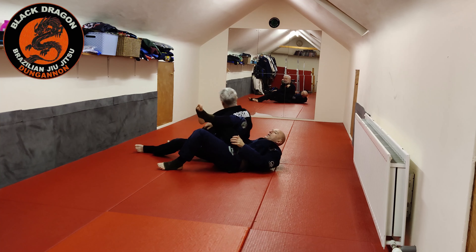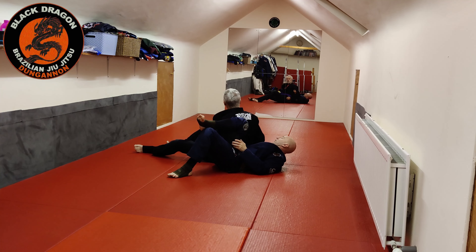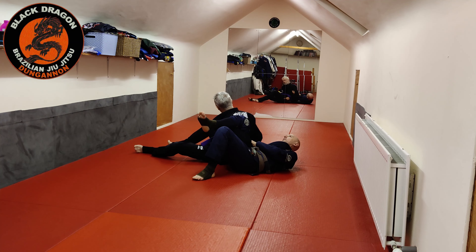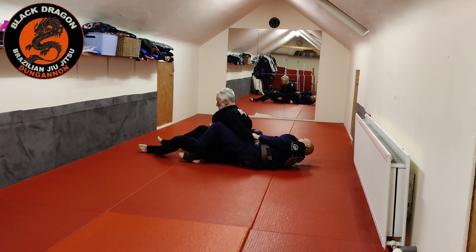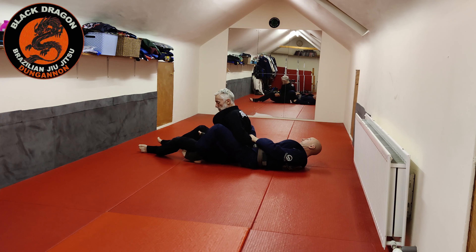This hand that had the collar is going to switch to the bicep. I bring my forearm inside, left hand grabs the sleeve. From there, shrimp out. I'm going to bring my right leg over to pin his right arm to his body.